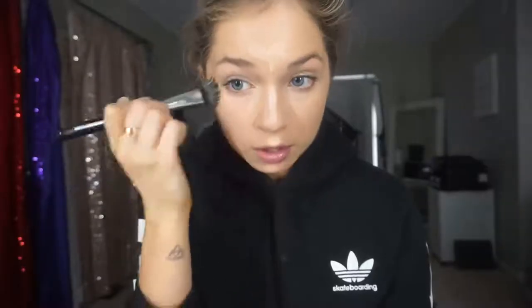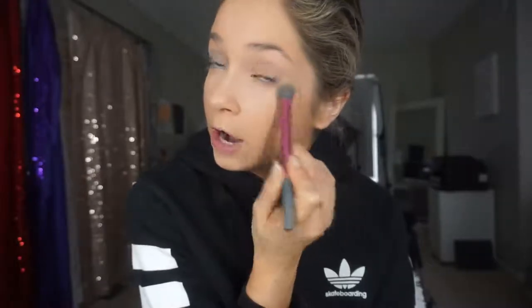For concealer, I mixed together the Maybelline Fit Me concealer in shades 25 and 15 — I would have shade 20 but I gave it to my friend Kat, so I'm just mixing these two shades and using this underneath my eyes to conceal and brighten. Then to set everywhere I just put concealer, I'm using the Too Faced translucent setting powder. It mattifies so beautifully, keeps everything nice and bright and lifted, and it doesn't have flashback.